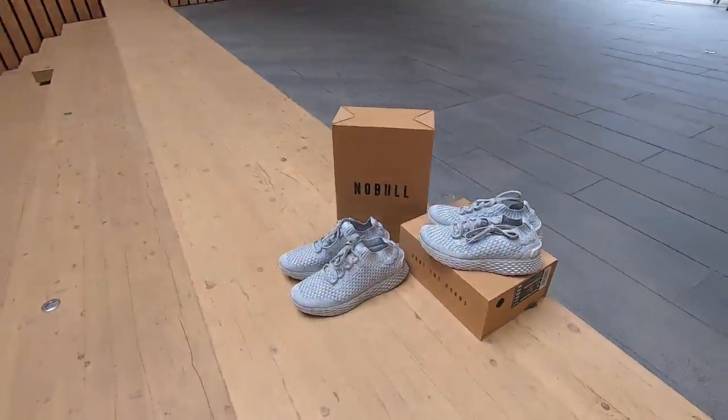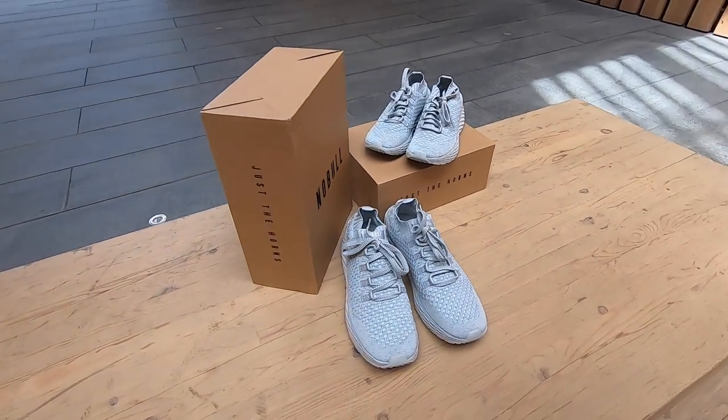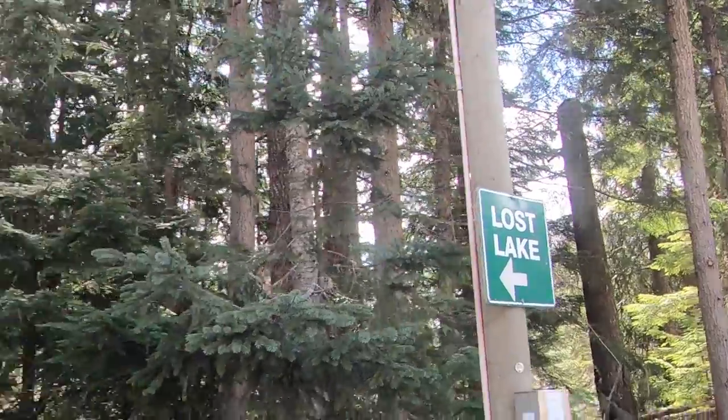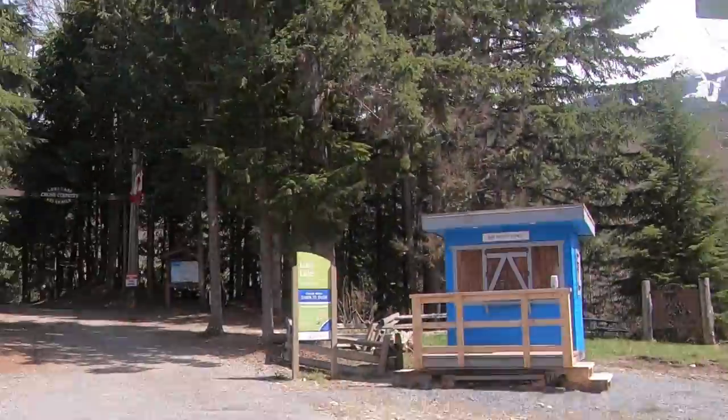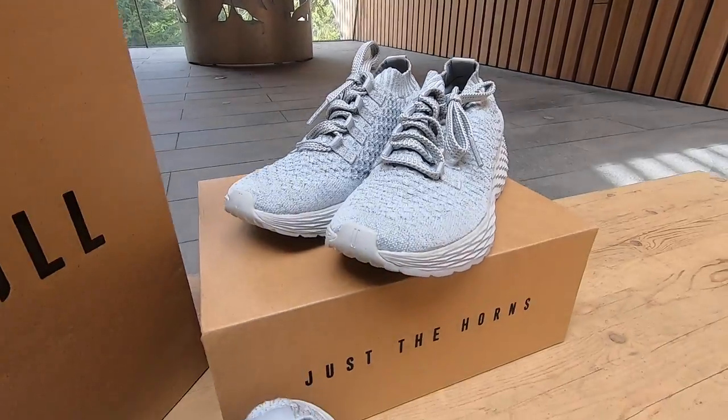What's up everybody, today we are doing a review of the Noble Runners in the Arctic Knit and Reflective version. We headed out to Whistler, British Columbia, just a couple hours from my place, to hit up the lakes and the trails for three days and to put these shoes to the test. We did get a pair of both women's as well as the men's versions.